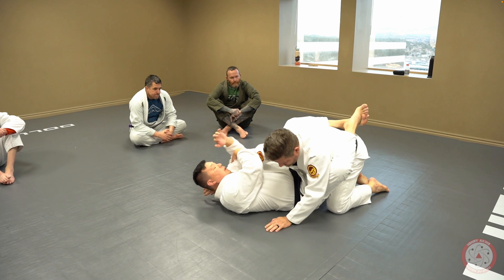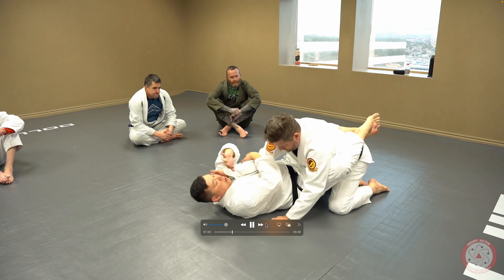Hey guys, check out this little detail I'm going to show you on how to make it so that people can't stack you when you go for the arm lock from a closed guard.